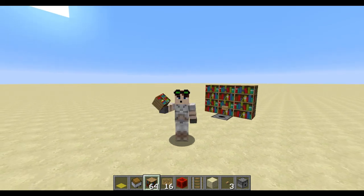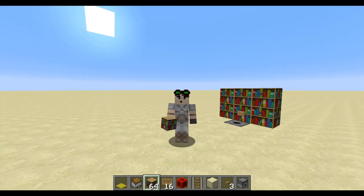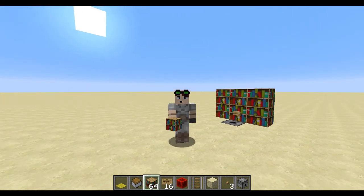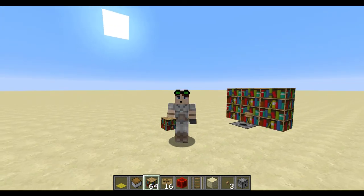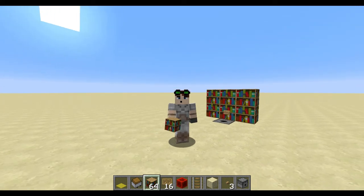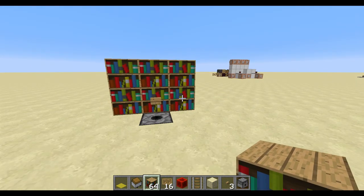G'day guys, Limpy here and welcome to a Minecraft tutorial on how to make a working bookshelf in Minecraft. Now some of the mechanics have changed over the years and through the different versions, but this one works in most of the versions — and particularly I'm using it in 1.10. Let's go check it out.